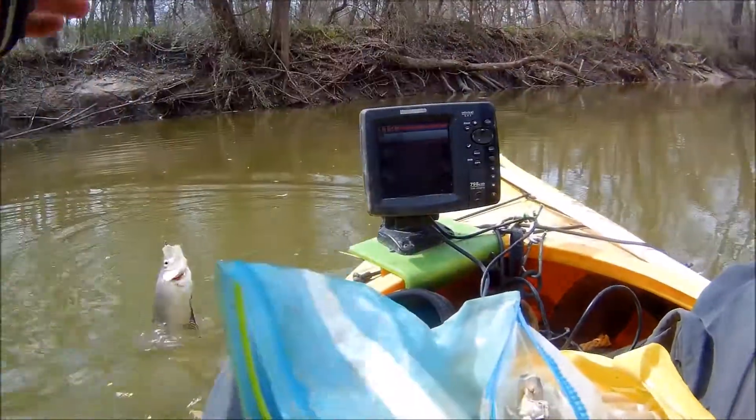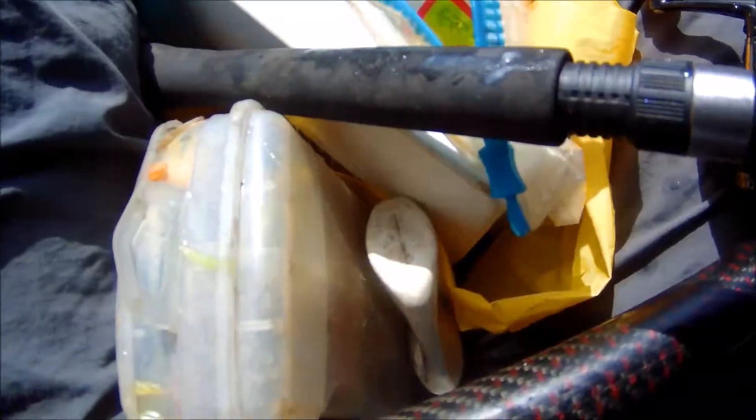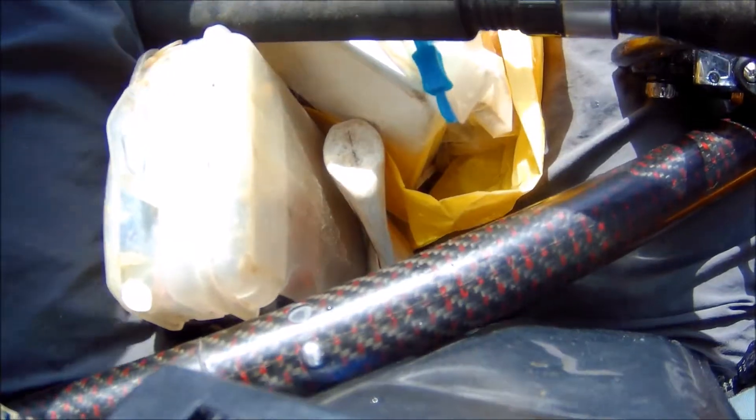It's a crappie. Early March, already 57 degrees. Deep hole, 16 feet.